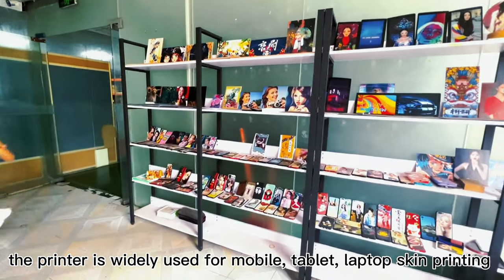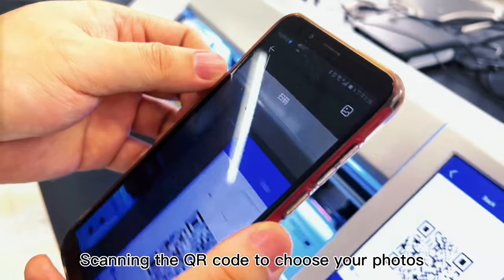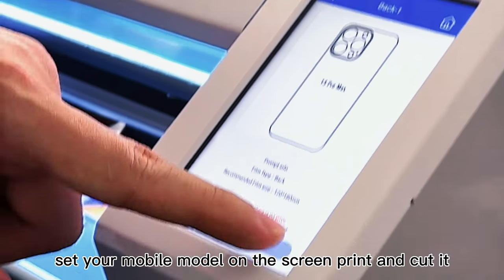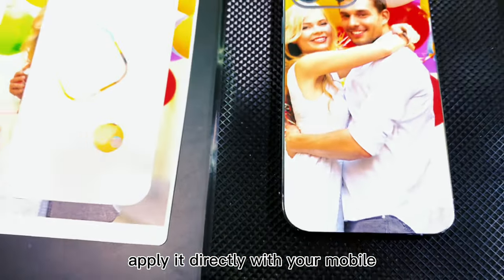The printer is widely used for mobile, tablet, laptop, and computer. Scan the QR code to choose your photos. Set your mobile model on the screen, print and cut it. Apply it directly to your mobile.